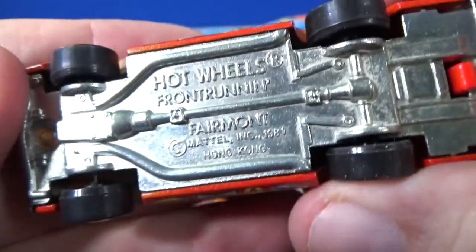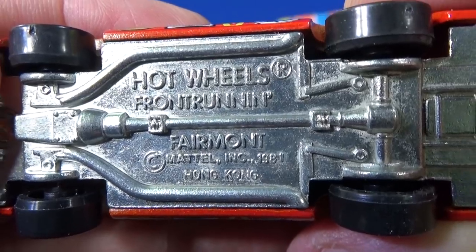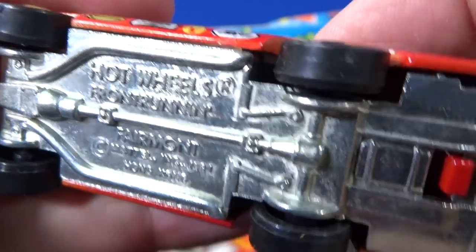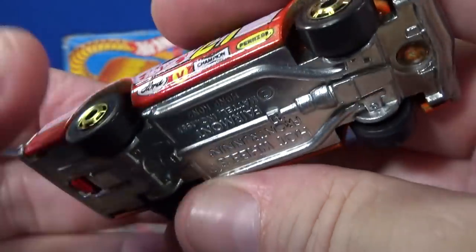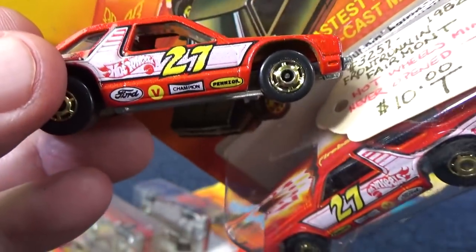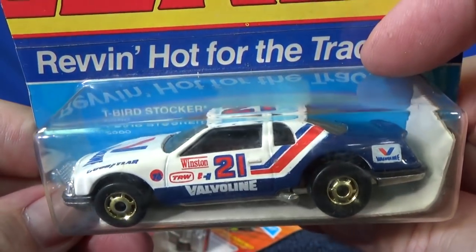Look at the base — Front Running Fairmont is on the base. They did reissue this for the Hot Ones a few years ago. Mattel had a Hot Ones series; they might have called it a different name instead of Front Running Fairmont. Number 21 — T-Bird Stalker.